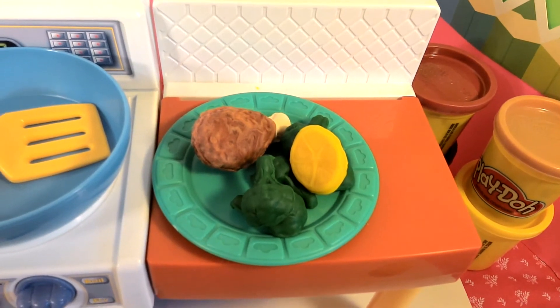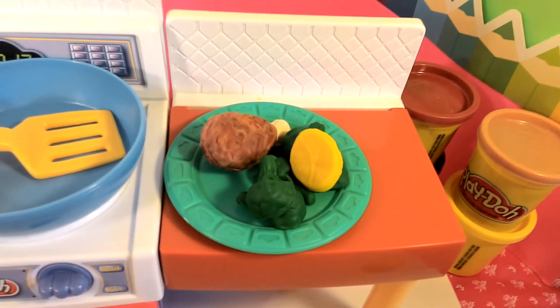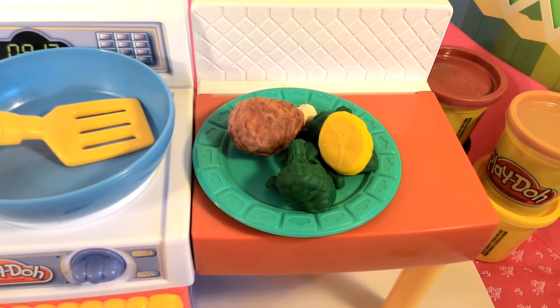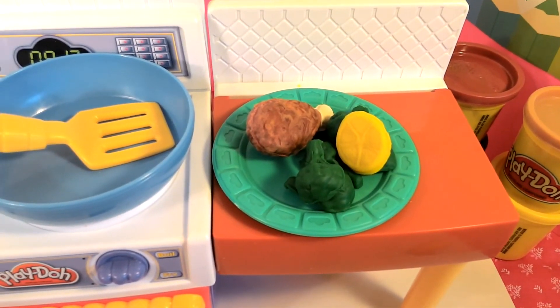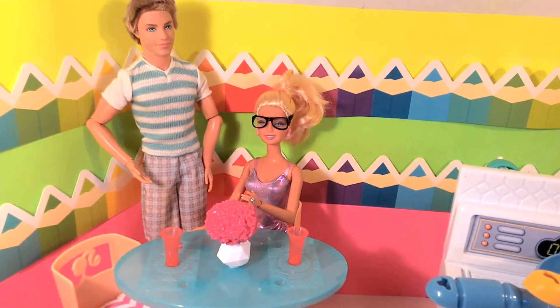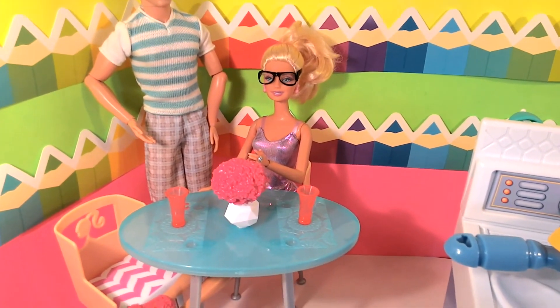Our meal is done. That looks really good — our chicken, our broccoli, and our lemon. This is making me really, really hungry. Well, guess what guys? We have some visitors today. Looks like we have some friends who want to taste our broccoli, chicken, and lemonade.